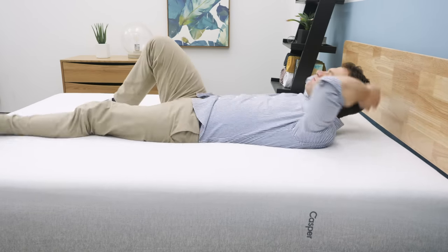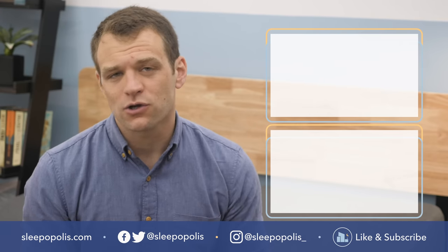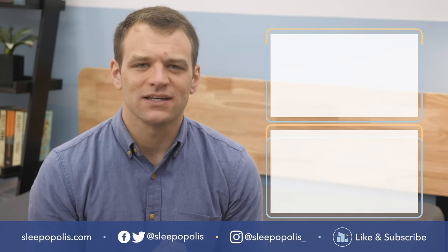That's it for my comparison of the Casper mattresses. If there's anything I didn't cover, just leave a comment below. If you're looking for the full reviews of any of these mattresses, just Google Casper mattress review and Sleepopolis to see all of the listings. Follow us on Facebook and Twitter so you don't miss any of our sleep news or giveaway announcements, and be sure to check out Sleepopolis.com for all of your sleep needs.